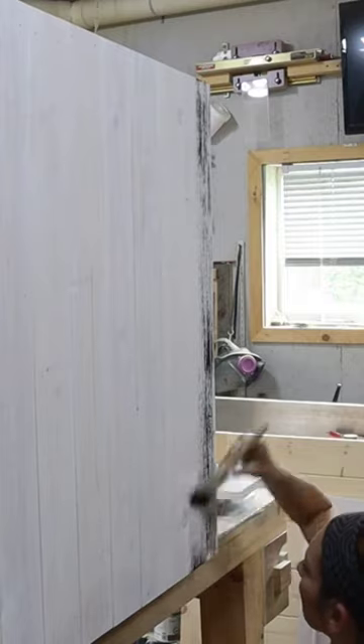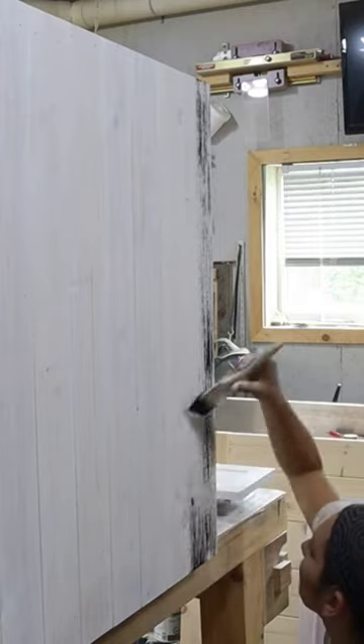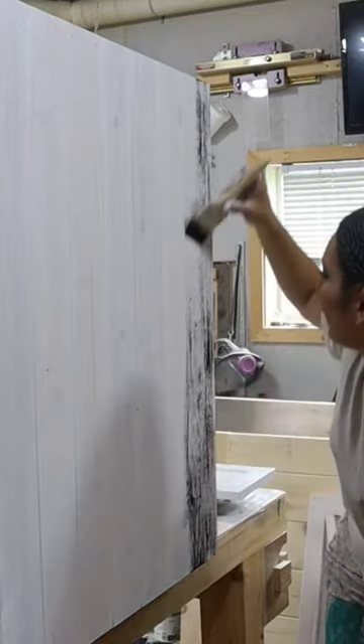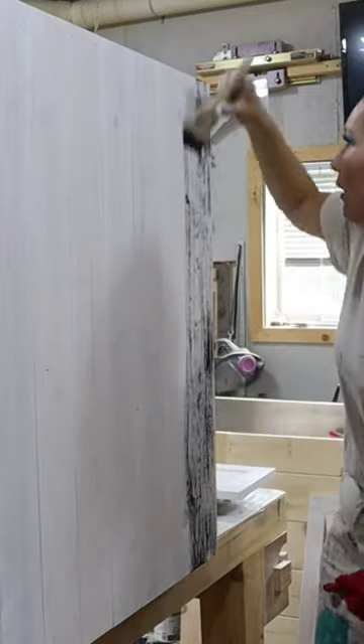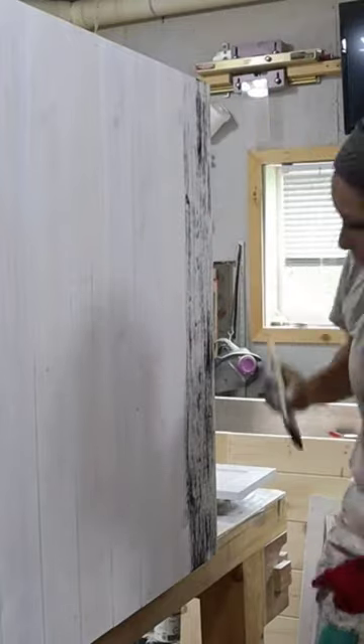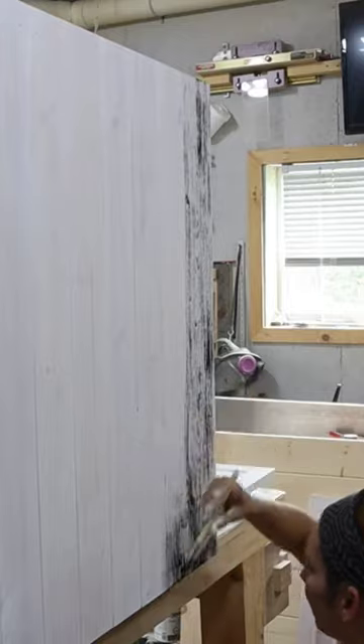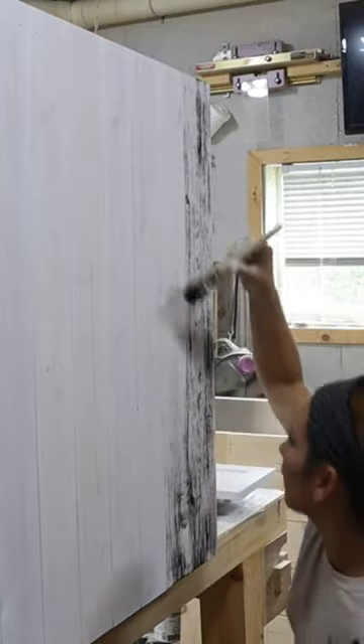So what do you do after that, you wipe it down or you leave it? No, I leave it, because if you wipe it it smears. If you're doing like a full effect that you want the grains and everything to be more predominant, then you paint the whole thing and then you wipe it down right away.